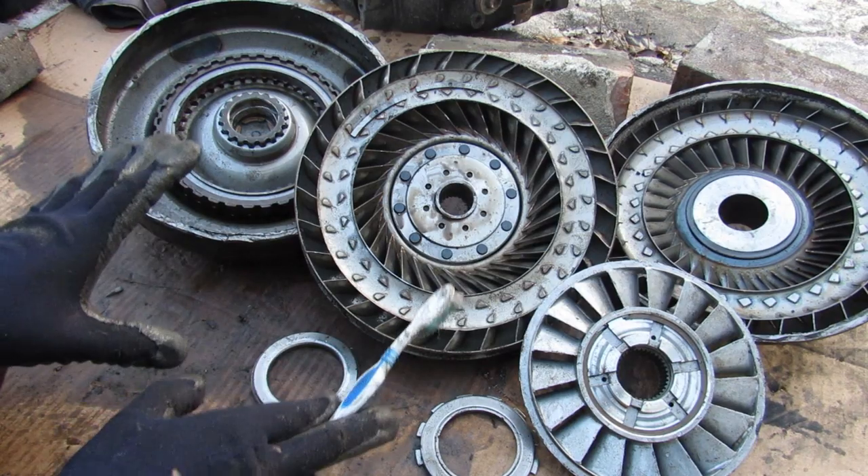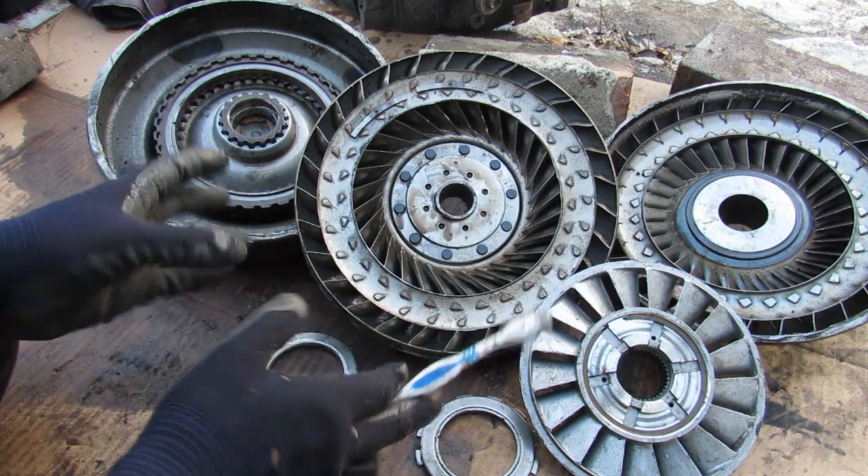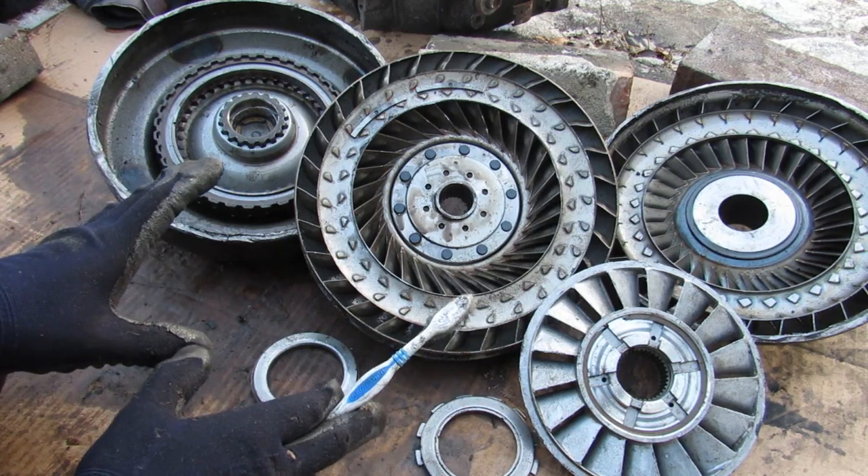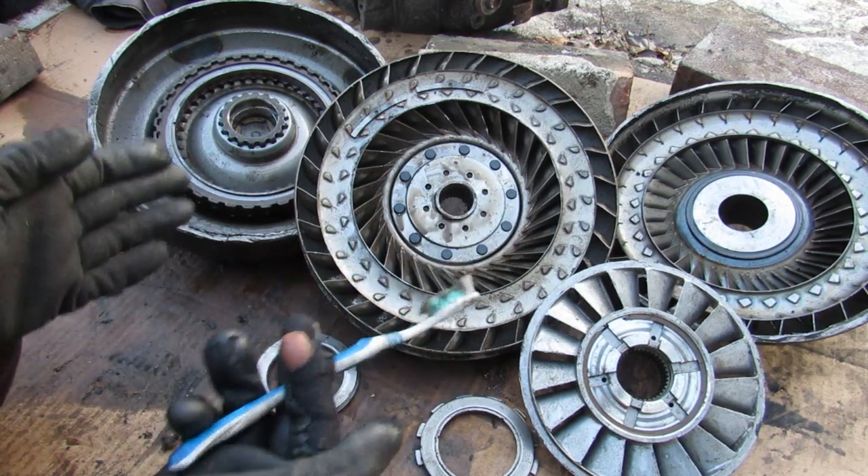And that's all the components that go into the torque converter to make it work on your car. Make sure you follow me on Instagram for more behind-the-scenes footage and subscribe for more videos just like this one.